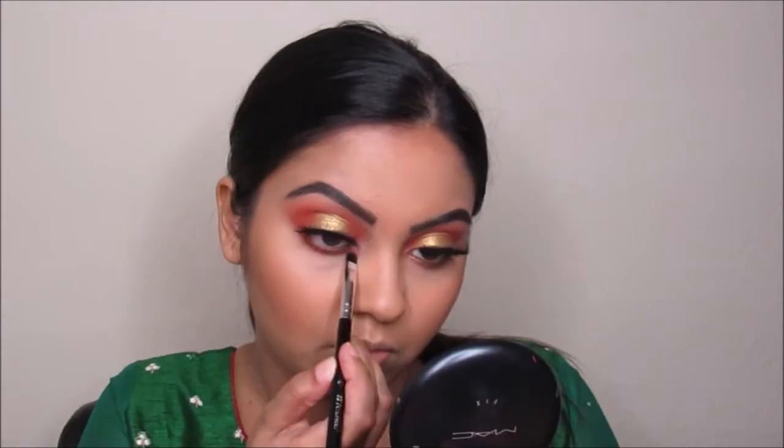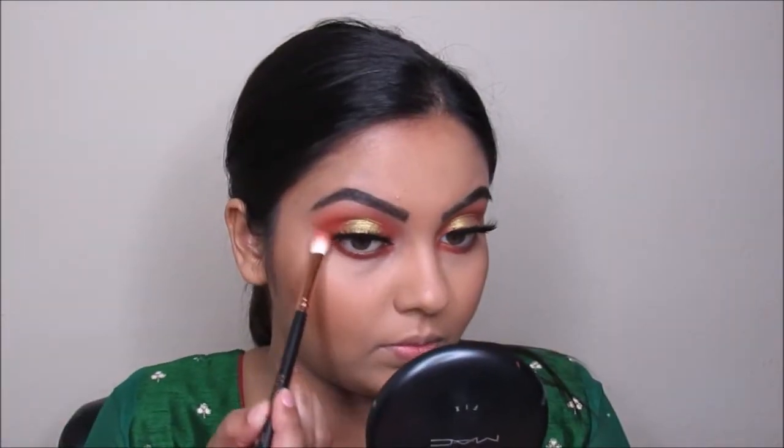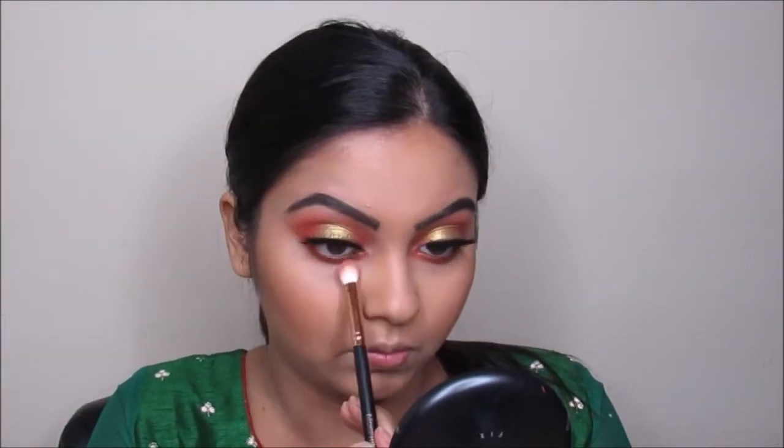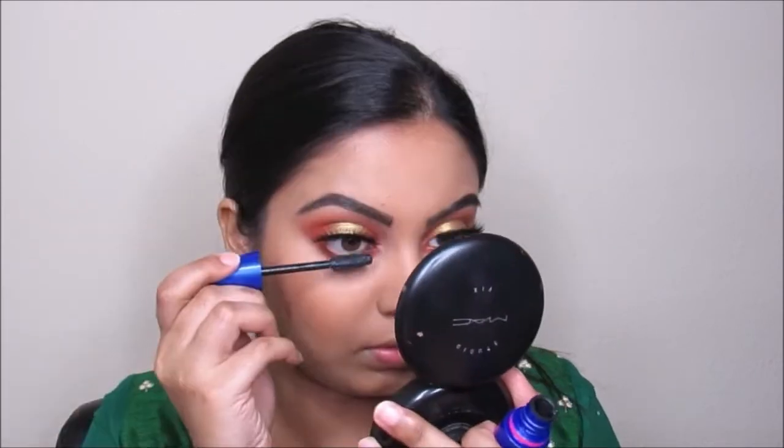Now I'm taking the blending brush we used earlier and blending up the edges with it. Now I'm taking the same mascara from Maybelline and going to curl my lashes with it.